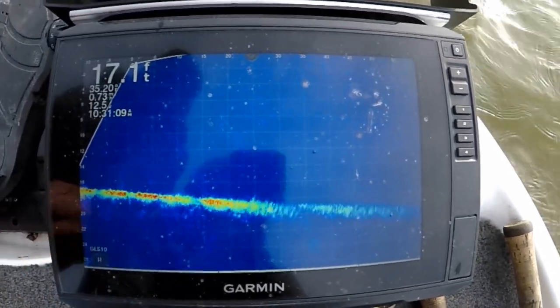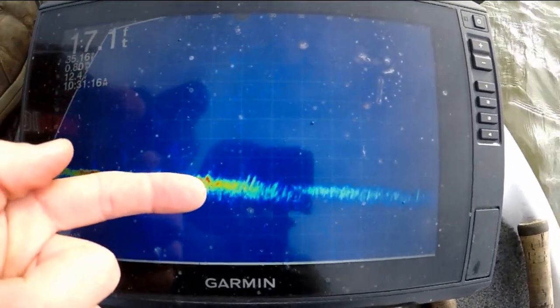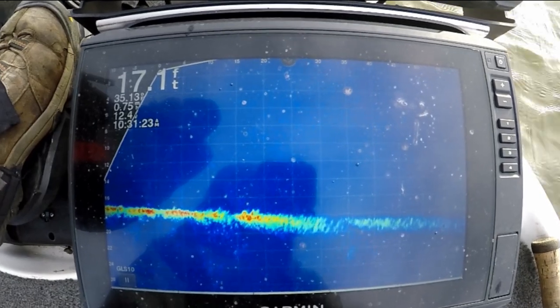With the touch screen you can tell how far away they are — there's the 15-foot, 20-foot markers. That one's about 15 feet away. There's some more right there, see those guys?